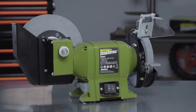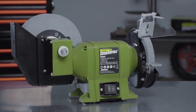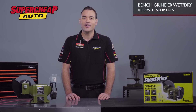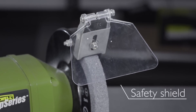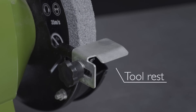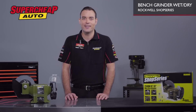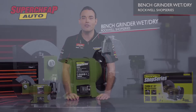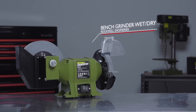The Rockwell bench grinder has an impressive 250 watts of power and is ready for action straight out of the box. The unit comes with an adjustable eye shield to protect your eyes, as well as a tool rest to ensure you get comfortable and consistent placement for precision grinding. The Rockwell wet and dry bench grinder is the perfect addition for the do it yourself handyman who is looking for a premium quality grinder.